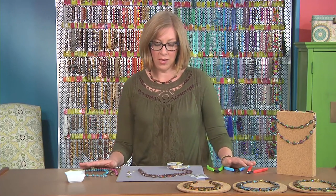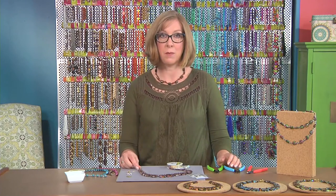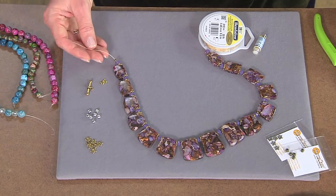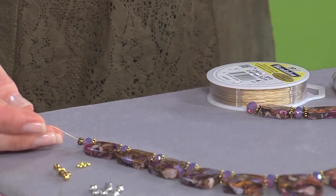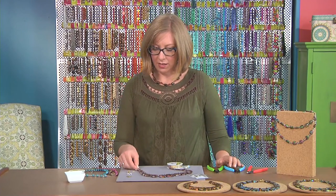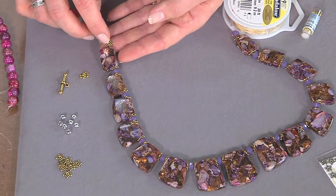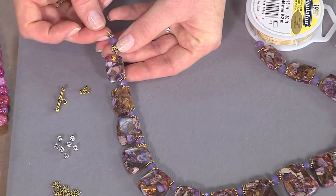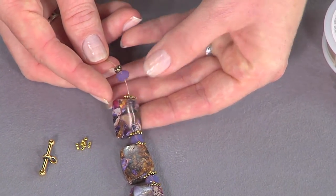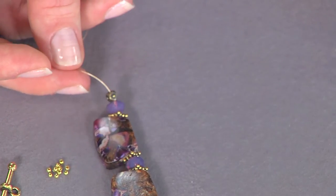Anytime you're doing bead stringing, you always want to start out with the thickest wire that will pass through the smallest bead hole in your design. I'm using .018 and I chose a gold colored beading wire so that it will go with my gold colored beads. I'm using pewter beads that have an antique finish — there's one that's a little bit shinier gold and then one that's more of an antique brass. So I get that shiny and matte together between the stone beads and the crystal. That metal just works to bring it all together.